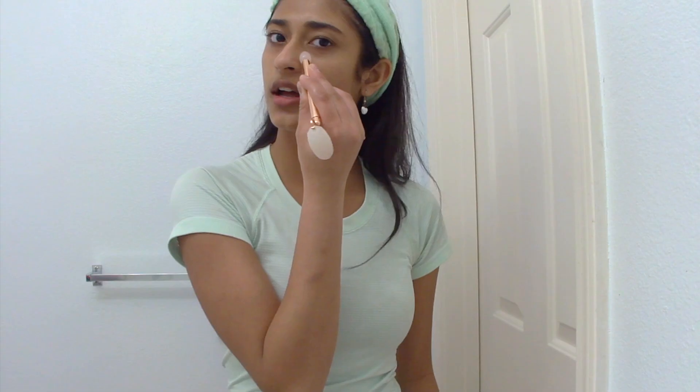Okay, next I'm gonna use this face roller with a rose quartz stone — my mom got it for me. I'm using this side to go under my eyes, and then the roller side for the rest of my face. It feels really nice because it's been sitting in my drawer all day so it's nice and cold.